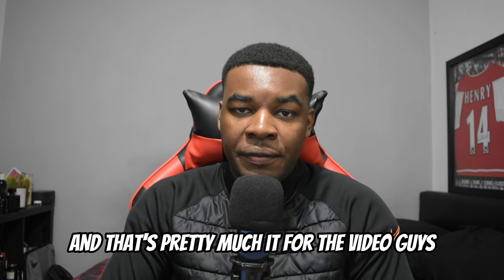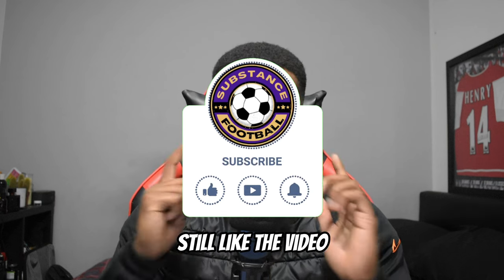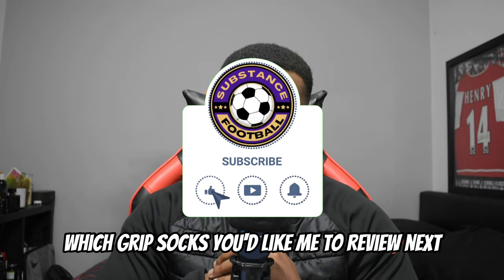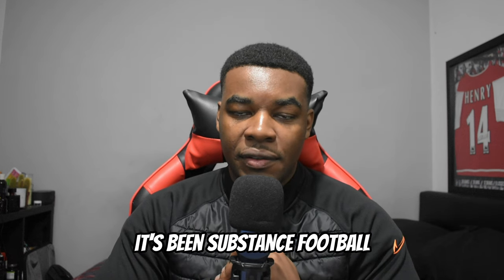That's pretty much it for the video, guys. Hopefully you enjoyed it. If you did, like the video. Comment down below which grip sock you'd like me to review next. My name is Sub — this has been Sub Sons Football. Thank you for watching.